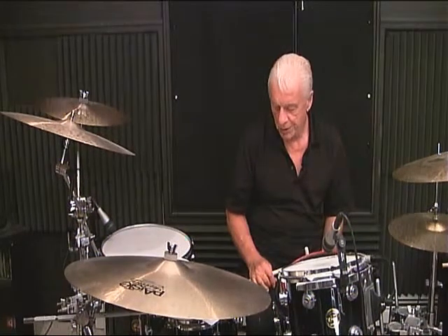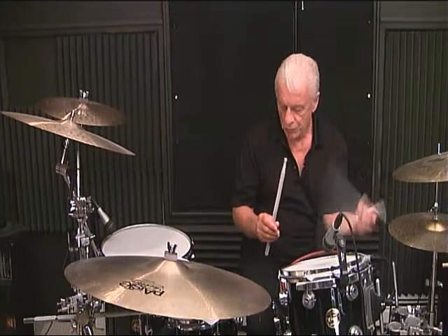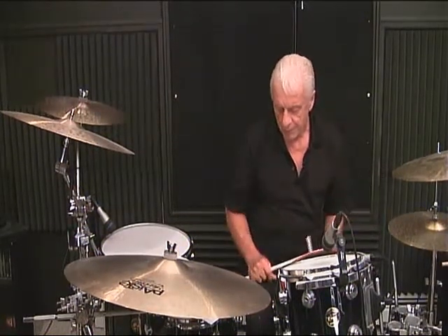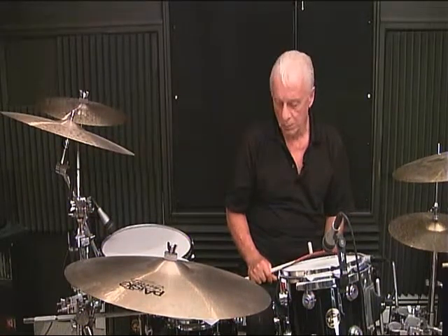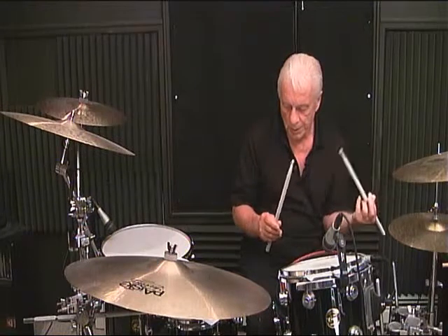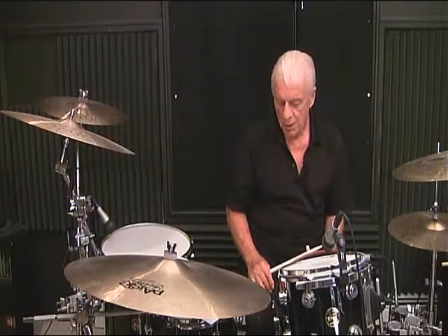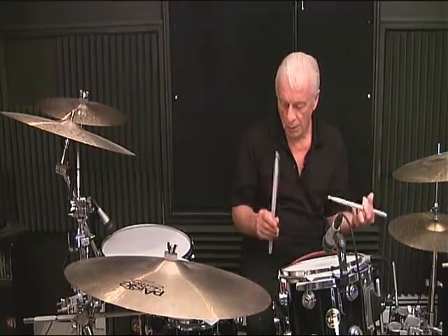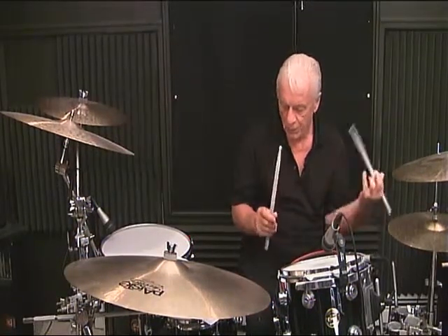Line 6, measure number 4: 1, 2, 3 and 4 and. Line 7, measure number 1: 1 and 2, 3 and 4 and. Line 7, measure number 2: 1 and 2, 3 and 4 and.